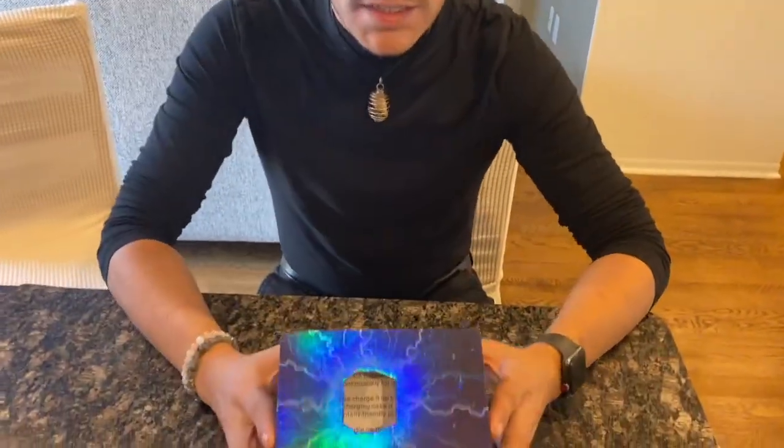Hello everyone, it's me, Dean, with another review. Today I'm going to be reviewing these headphones for you.